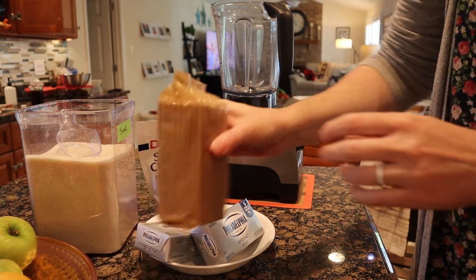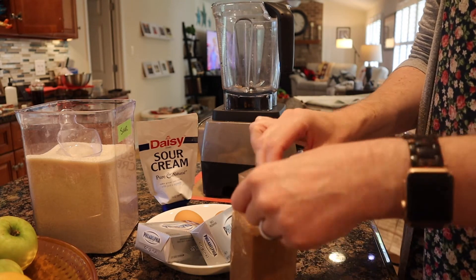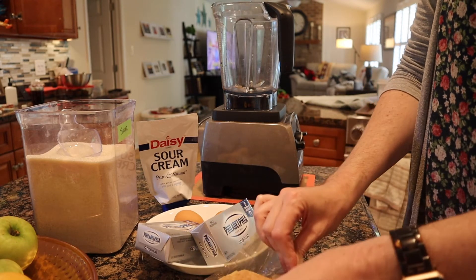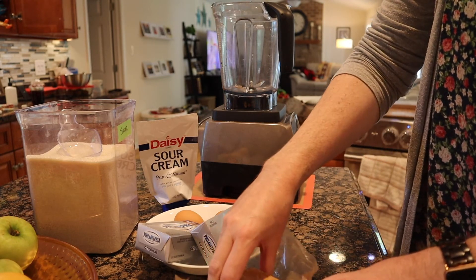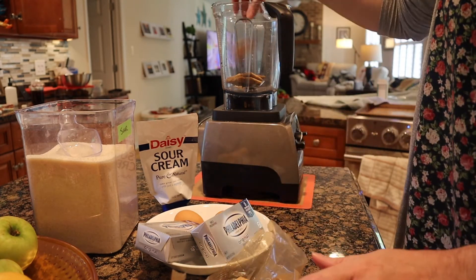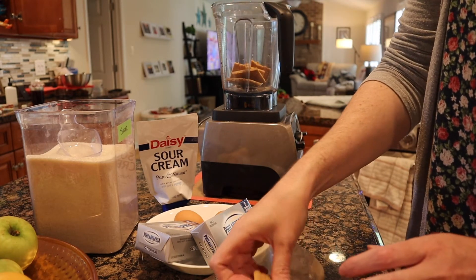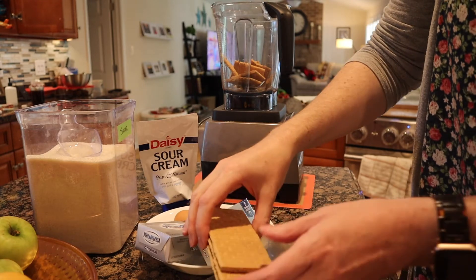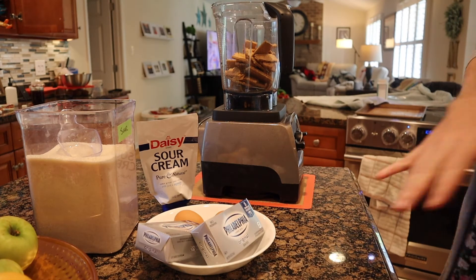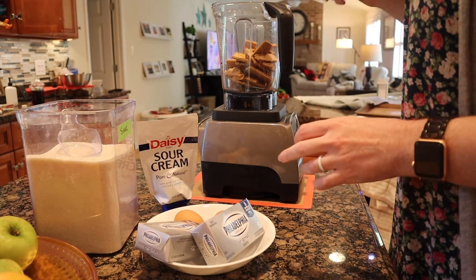I'm getting ready to do these cheesecake bars — that's the dessert Matt requested for Father's Day. I made these really detailed in another video, I'll link that below. I like to do mine in the food processor, but since I got this blender I've been using that instead, because whenever I do it in the mixer I get little blips of cream cheese. I also really like crust, so I upped my crust when I do cheesecake bars — that was an entire package of graham crackers.